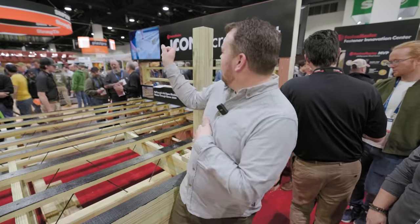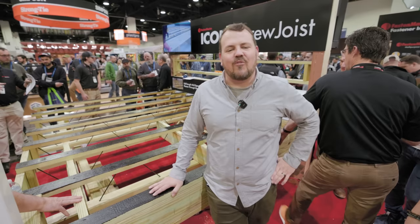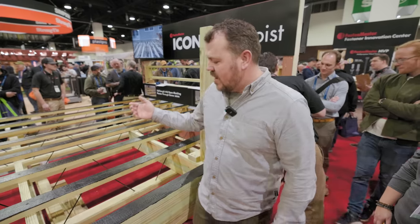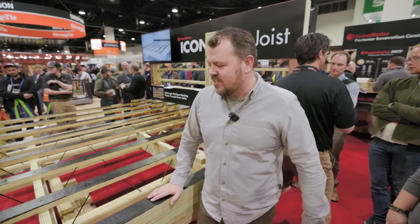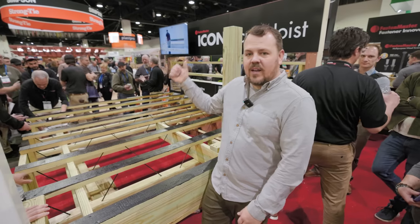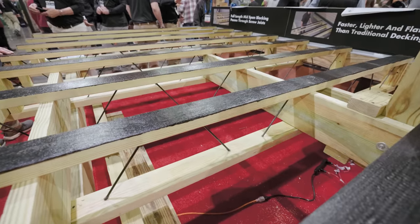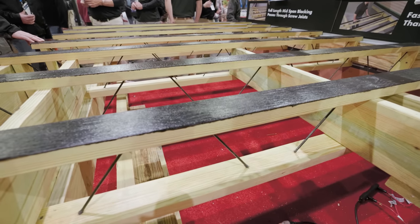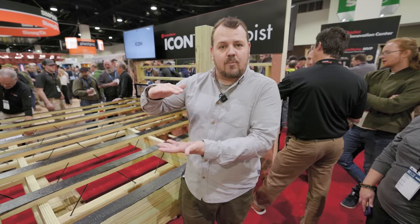We're at Fasten Master, talking about the Icon screw joists. It's a truss made with screws and 2x4s — half the weight of a 2x10, with very similar spans and cantilever. You're not going to get it anywhere right now in the US except the Northeast. They're pre-coating with a water membrane on the top, and you can effectively top-cord hang a truss on your rim joists.